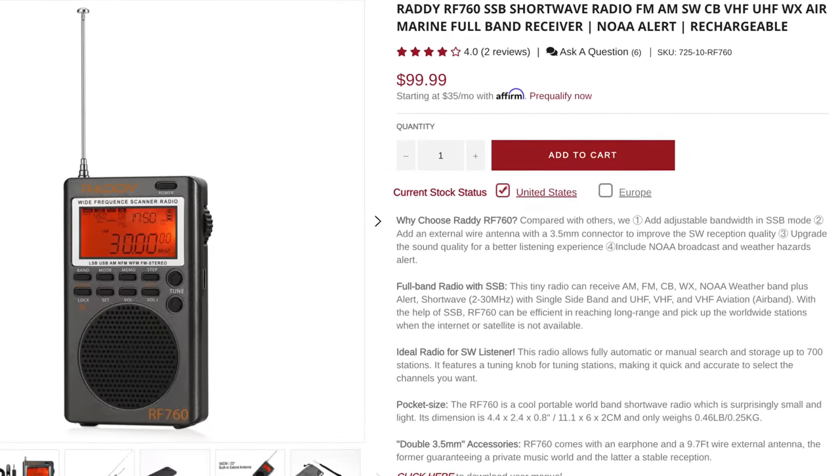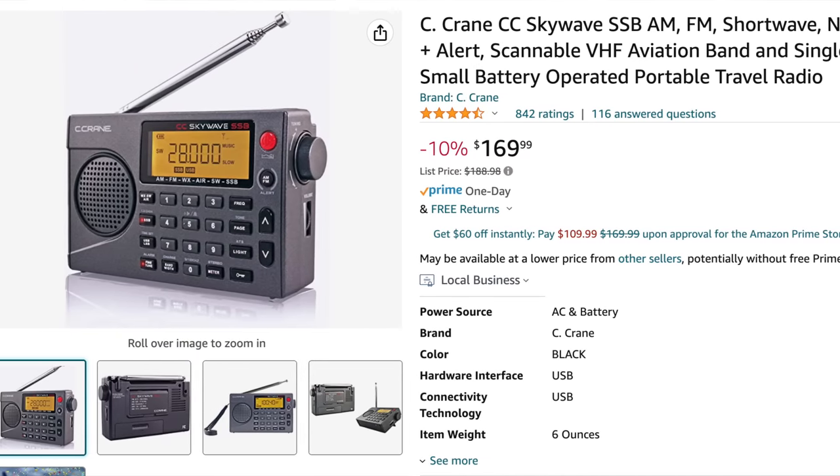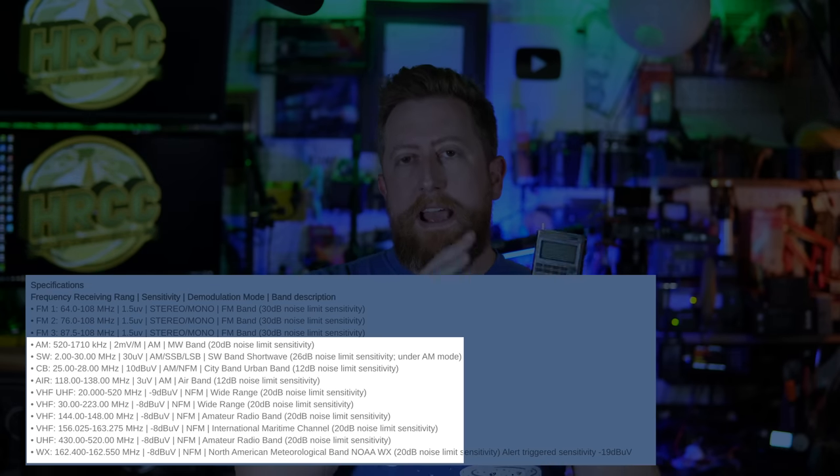The Raddy being $99.99 puts it in a fairly unique place. It is cheaper than the Seacrane SkyWave SSB. Those radios perform better, but don't have the frequency space that this operates on. The fact that this goes up to ham radio two meter and 70 centimeter, and all the way down to 520 kilohertz, which is where AM broadcast channels begin, is pretty impressive.